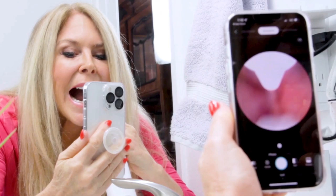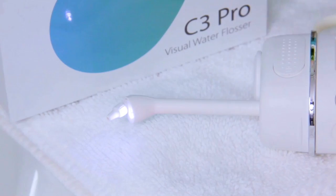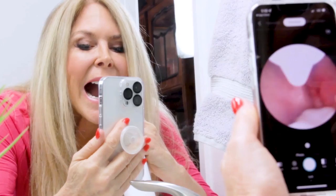Hi, I'm Rebecca Brand and I've just got a brand new water flosser. It's an amazing water flosser because it's a visual water flosser. I'm able to see my teeth and see how I floss my teeth and what needs to be flossed more with the camera it has on it. It is the latest in high-tech devices for dental care. The technology is the endoscope on the front of this water flosser that hooks up to your phone so you can see where you're cleaning in your mouth.